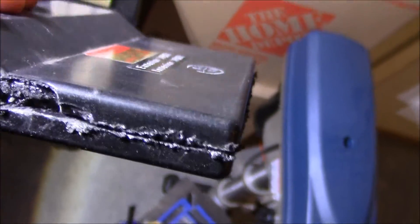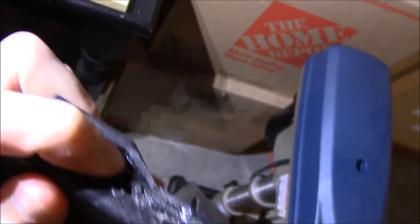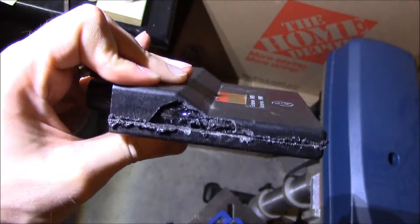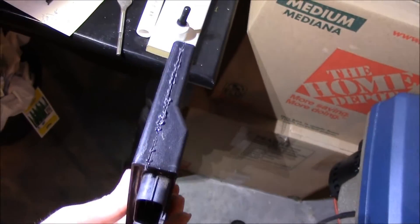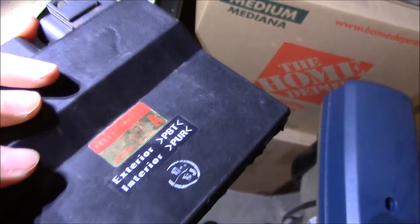So the only way to effectively get access to the electronics in this ECU is to get rid of that rubbery stuff, which would have to be done by chemical means rather than mechanical — so cracking the perimeter isn't going to open it. Even when you get inside it, you get this gooey material throughout the entire thing.